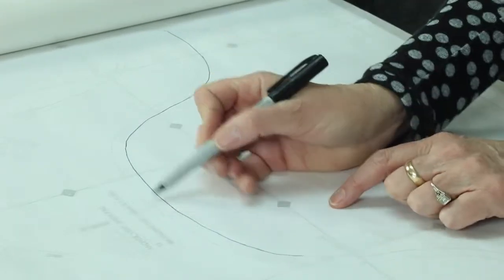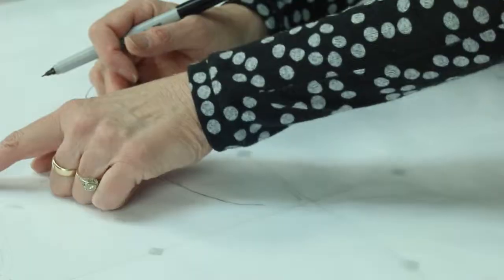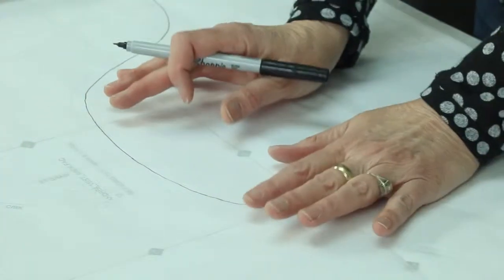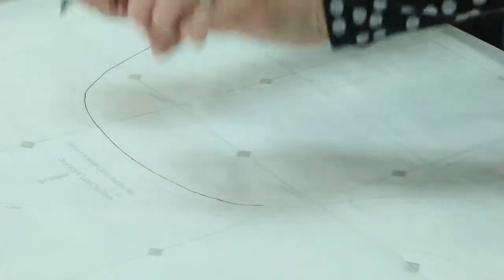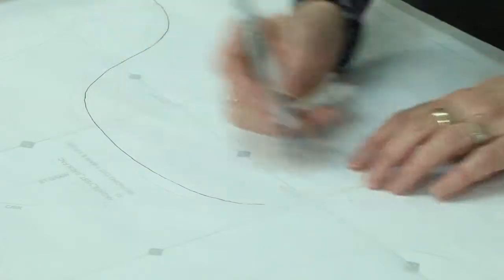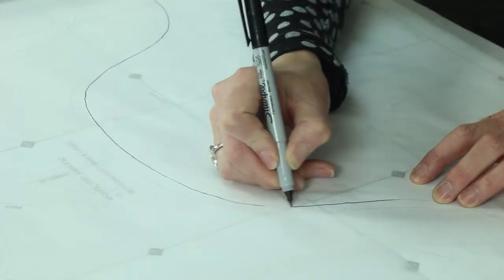The little stitching lines on this particular pattern — you can see them right here — that's your stitching line showing where you're going to stitch when you construct the garment. You aren't going to draw those lines on your traced pattern piece; I don't think that's necessary, but they're there for your reference.